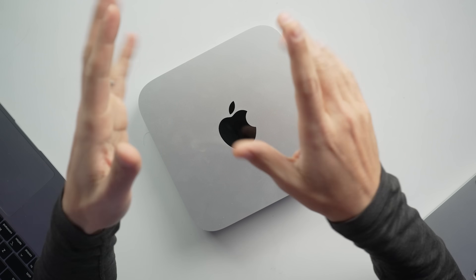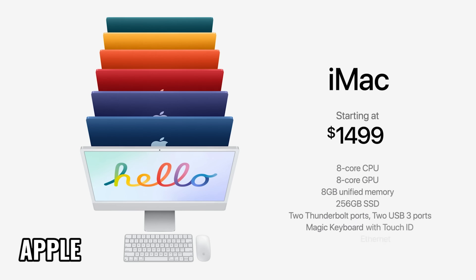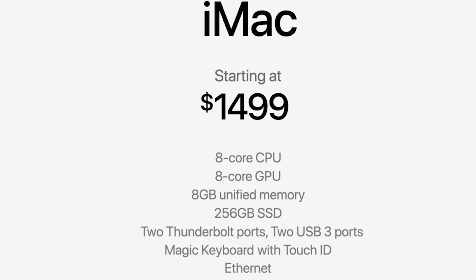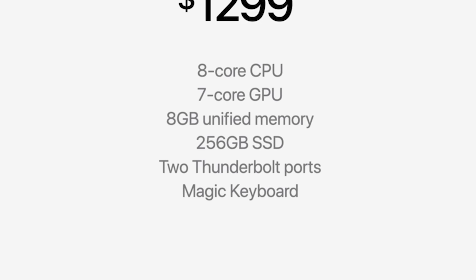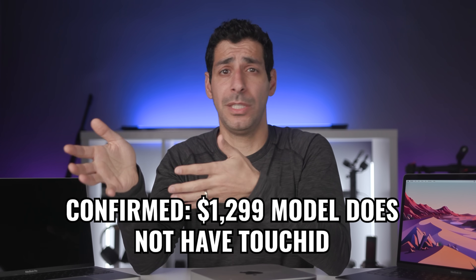Now I want to look at pricing and the different configuration options, because it's not super straightforward. There are three things to consider: GPU, connectivity, and color. Just like with the MacBook Air, the iMac is available in two models — both have an eight-core CPU, but one has a seven-core GPU starting at $1,299 and the other has an eight-core GPU starting at $1,499. With the seven-core GPU version, Apple lists two Thunderbolt USB-C ports and the Magic Keyboard. With the eight-core GPU version, you get two Thunderbolt/USB 4 ports, two USB 3 ports, a gigabit Ethernet port integrated into the power cable, and the Magic Keyboard with Touch ID. I don't know if it's a misprint, but not getting Touch ID with the seven-core GPU model is important to know.